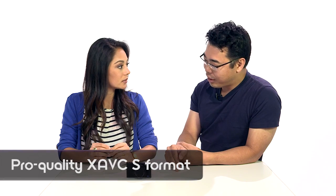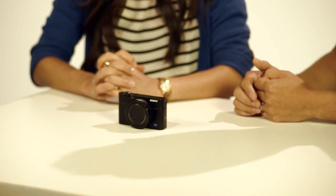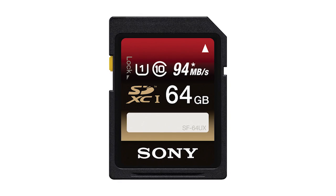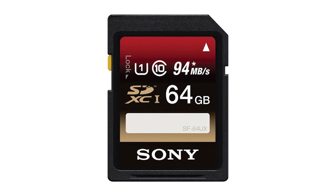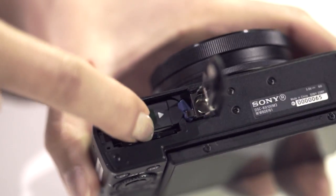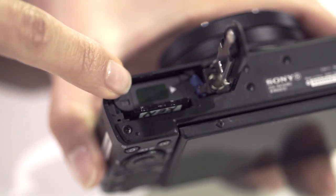The advancement point here is with video. You can record with XAVCS, which is able to record at higher bit rates — 50 megabits — for beautiful image quality in terms of video. For that, the SD card you want is the SDXC card. For stills, JPEG and RAW use a standard SD card, and for AVCHD video, you can also use any standard SD card.